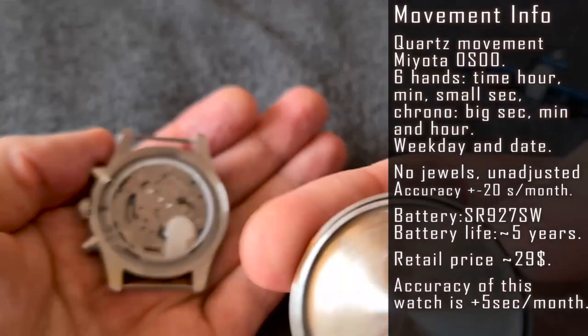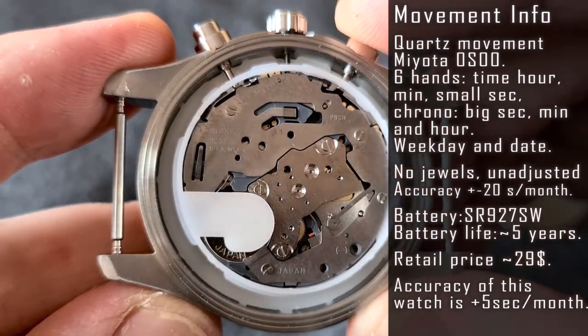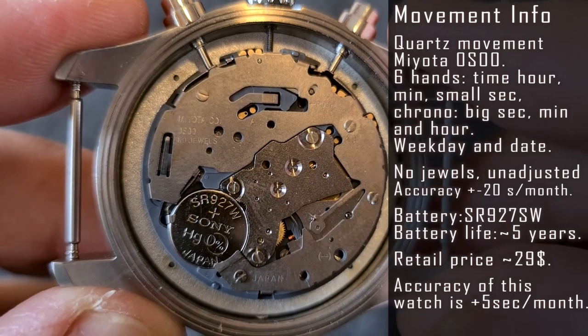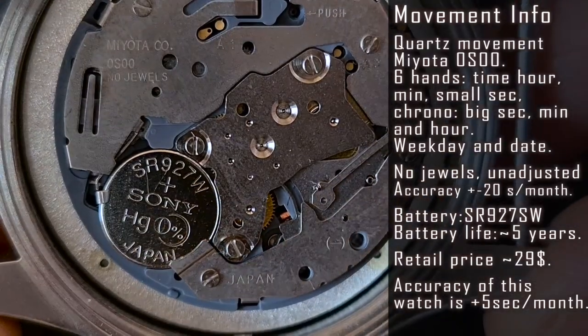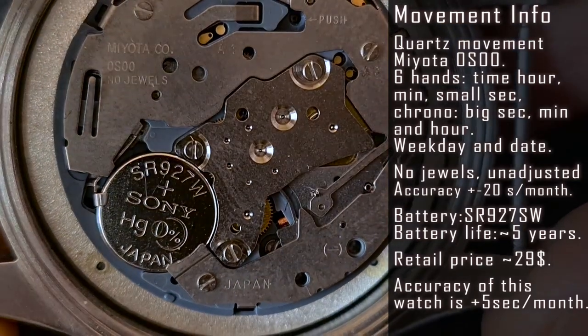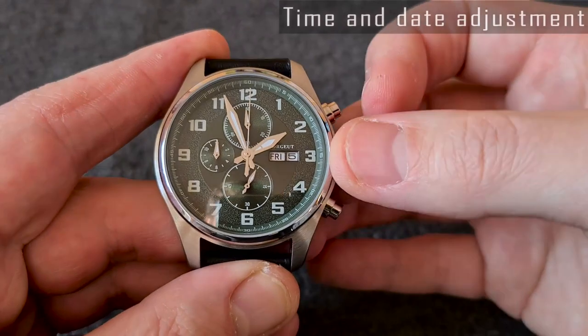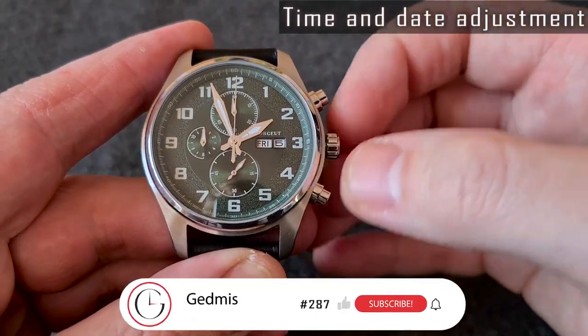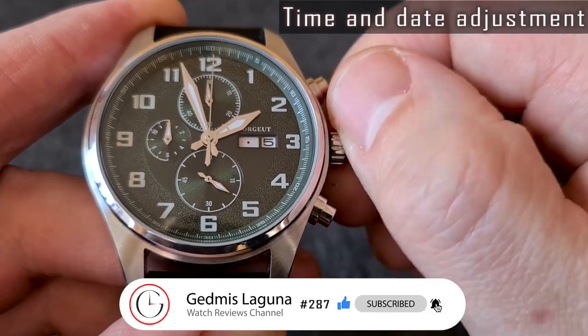Let's take a closer look at the movement itself. The timekeeping accuracy is rather good at plus 5 seconds per month. Can't say much about the reliability of this movement. Pull out the crown to the first position to adjust the weekday and date, and pull out the crown to the second position to change the time.